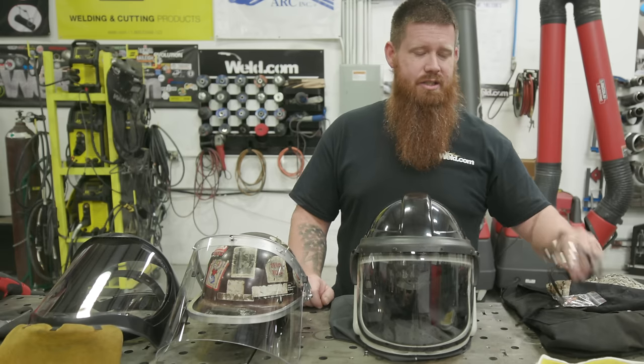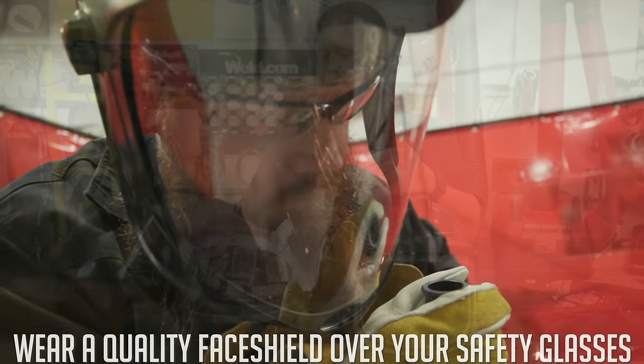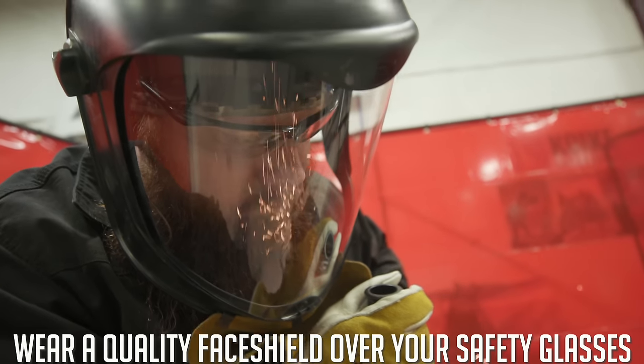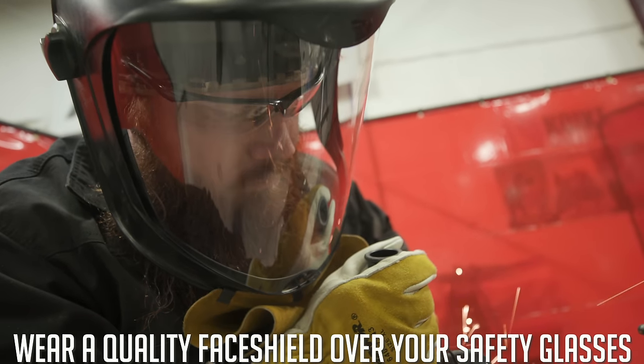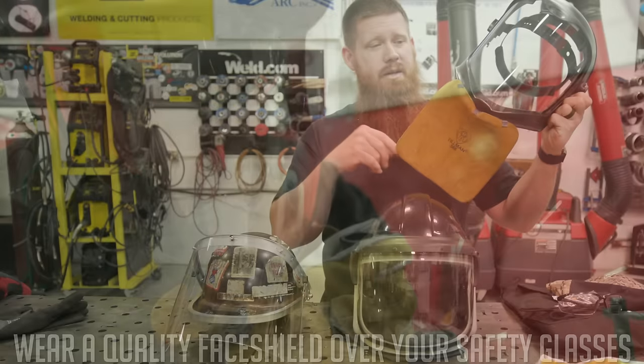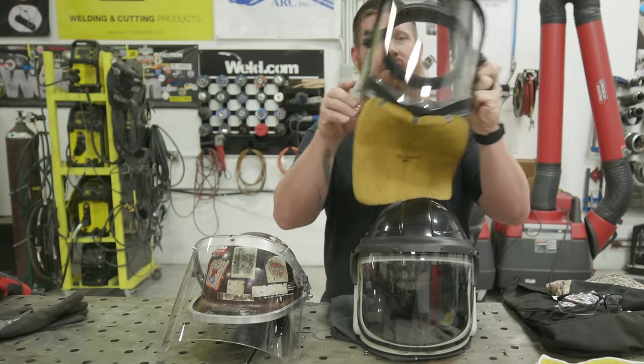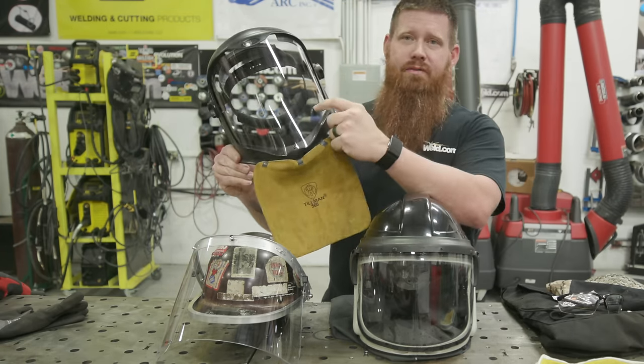In addition to safety glasses, make sure you have a good quality face shield, rated Z87.1 or Z87+ through ANSI. I have a beard guard on mine to keep my beard from getting burnt up — I use a piece of leather to keep it in pristine condition. Make sure you have a good quality face shield.